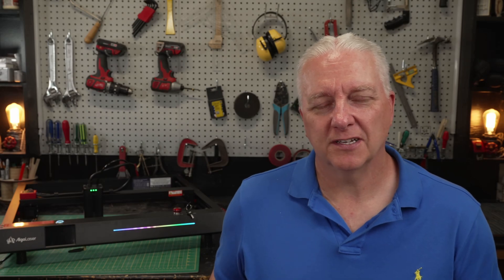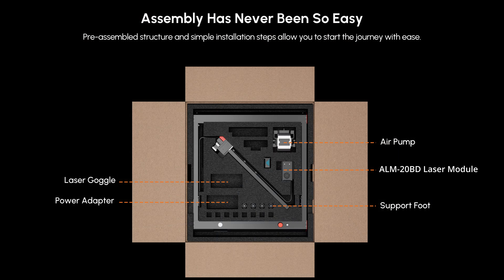The first thing you're going to notice when you open the box for the Algo Laser Delta is that it's almost entirely assembled. You can see the photo here — you pull the frame out along with the gantry and the laser module. It's all pre-wired and you put four screws, two on each side of the gantry plus a tensioning screw, put the laser module on, and you're pretty much ready to go. That's a really nice touch.